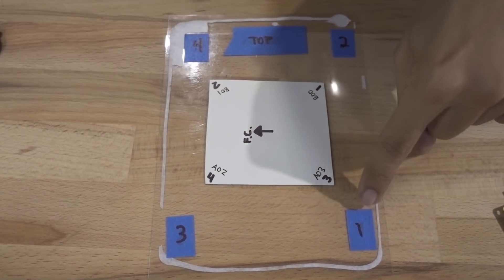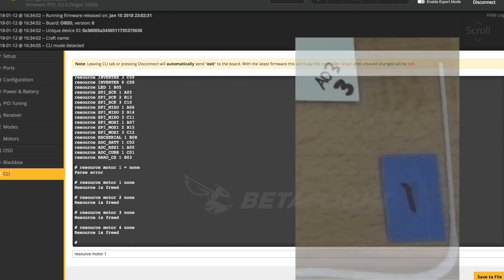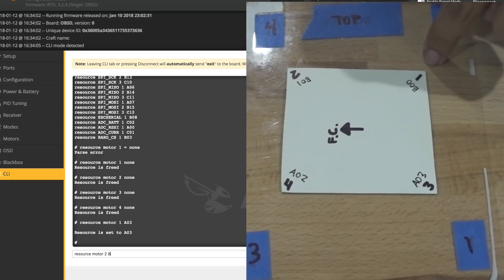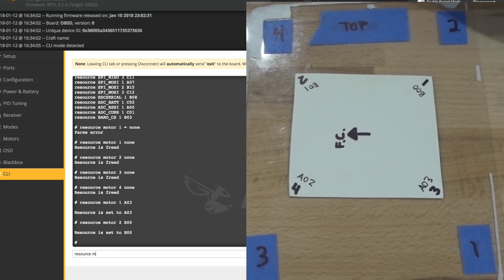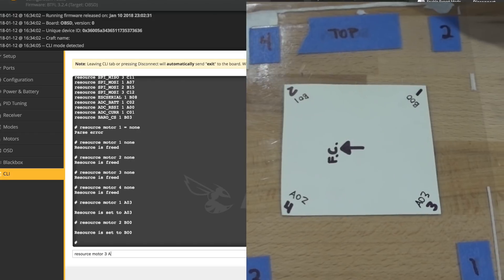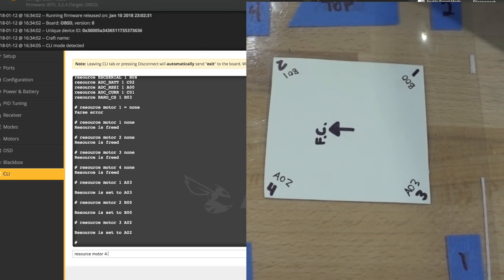Now reassign the resources using your new values. Motor one is now going to be A03 — type 'resource motor 1 A03' and hit enter; you'll get a confirmation it's been set. Then: 'resource motor 2 B00', 'resource motor 3 A02', and finally 'resource motor 4 B01'.